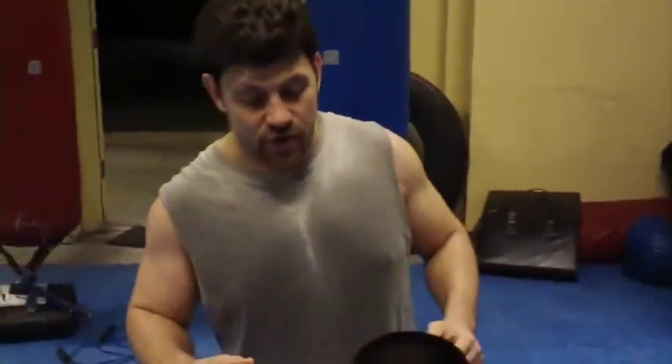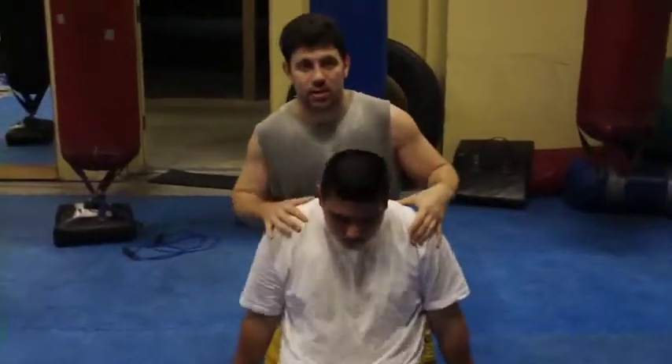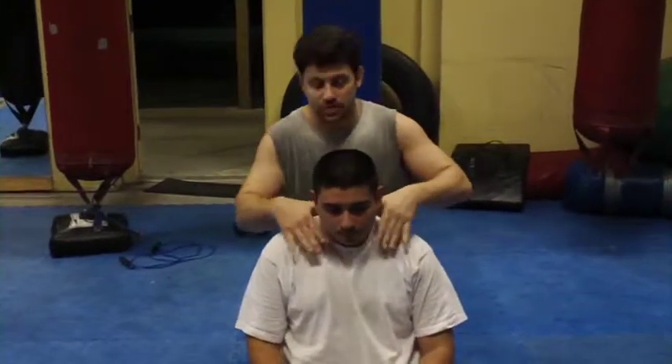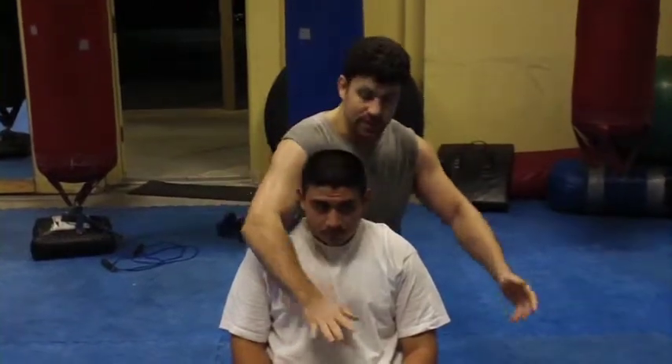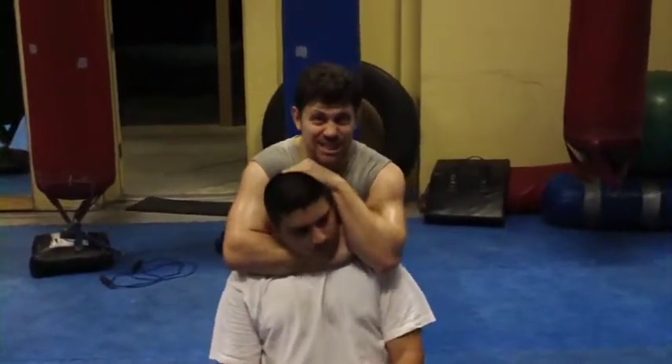I'm going to go over some real basics because I've got two new beginners in class. Going over some basic chokes — rear naked choke, short choke, just whatever. Two types of chokes: arterial and throat. Rear naked choke is supposed to be arterial. This is not how to do your choke — this is pro wrestling. Look at all the space in my arms — you don't want a lot of space. This is what bouncers do that don't know what they're doing.